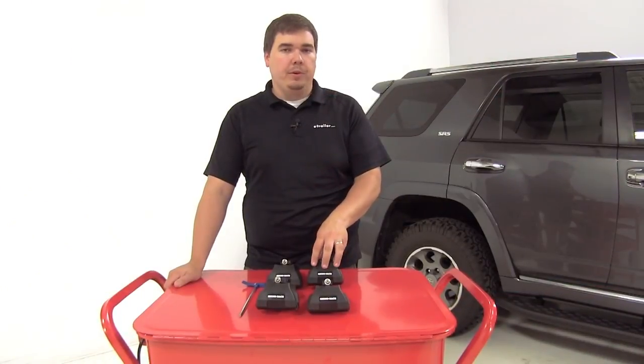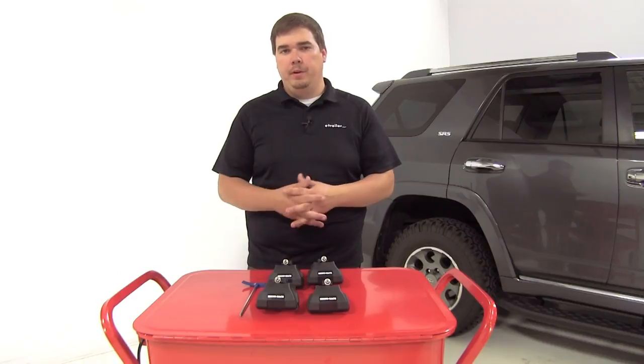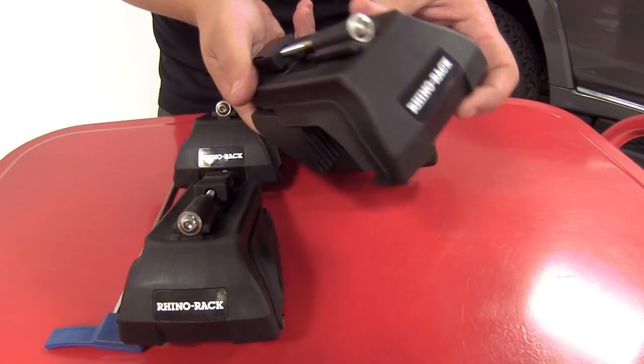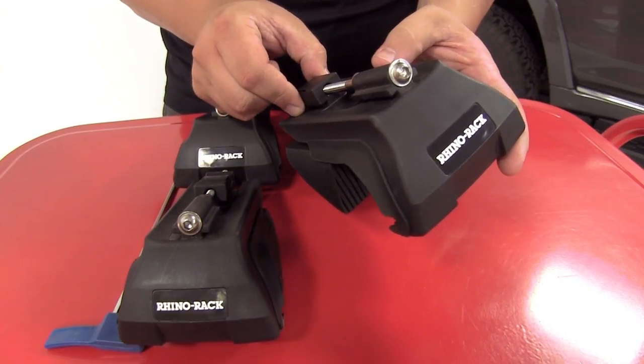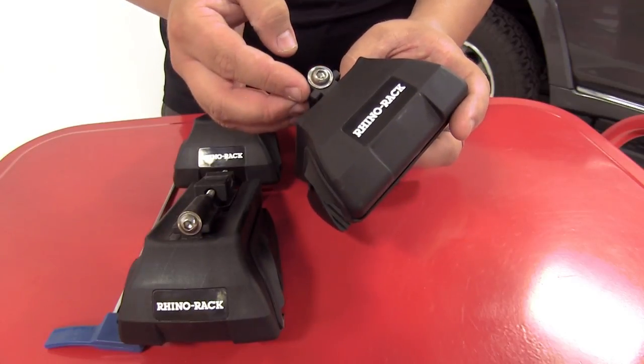The leg kit is available with the crossbars, or they can be sold separately to help build and complete a roof rack system. The Vortex aero leg kit has some really great features. This part here is going to slide into the channel on the underside of your crossbar. The bolt is actually going to be located on the inside of your crossbar, so you will need to remove the end cap.